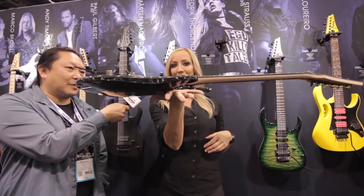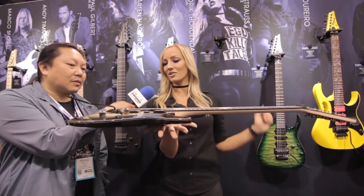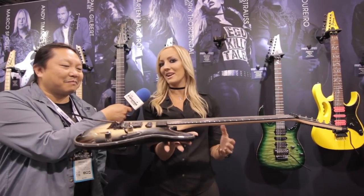It's got that balance of the S Series. As you can see, I'm not holding it at all. If you hold this guitar at the neck joint, it's perfectly balanced. To me, that's the beauty of the S Series.